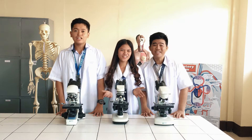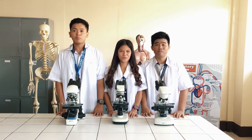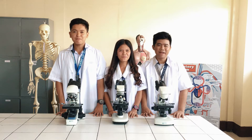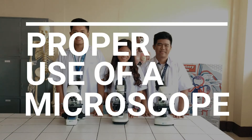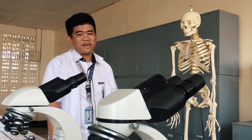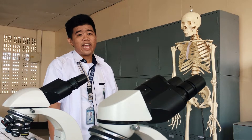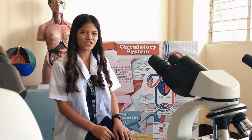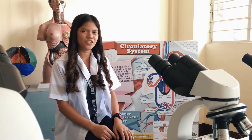Hey! We are General Science Majors and today we're going to teach you how to properly use a microscope and prepare a wet mount. A microscope is a high-quality instrument and should last 25 to 30 years if treated properly and with care. Following these simple instructions will not only help you care for your microscope and keep it in good condition, but it will also help you get the most out of your microscope.